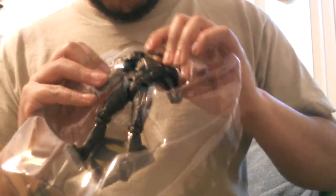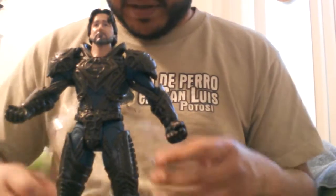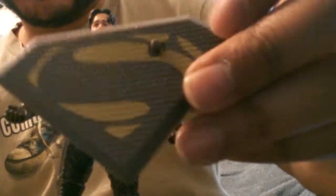Let's take a look at it. Comes with the S. This isn't transparent like Zod's — it's more like Superman's. There he is! He's looking up. Look into the camera. Let's open the stand. There we go.